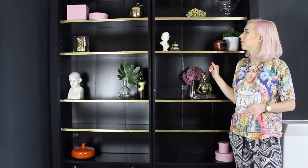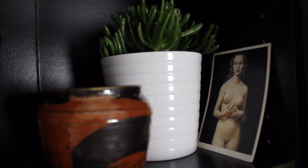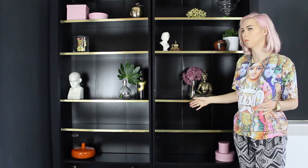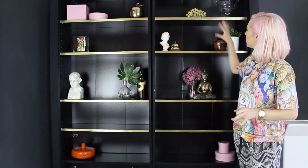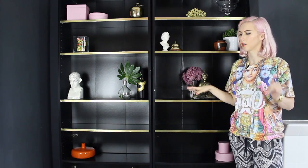I've filled the shelves now with my different props from around the flat and I've spread them out in terms of spacing. I've concentrated mainly on the top three shelves — I've got a couple of things down here and I know the bottom shelf is just going to be full of books. The only thing I'm not convinced about right now is the orange vase, because the other colours seem to be going quite well with each other but the orange is kind of throwing it off.